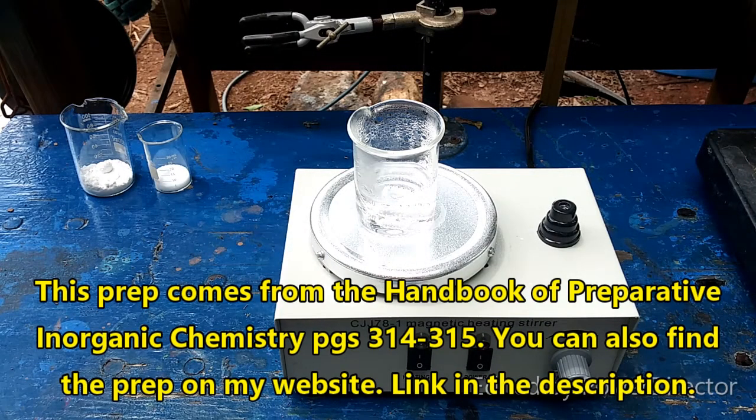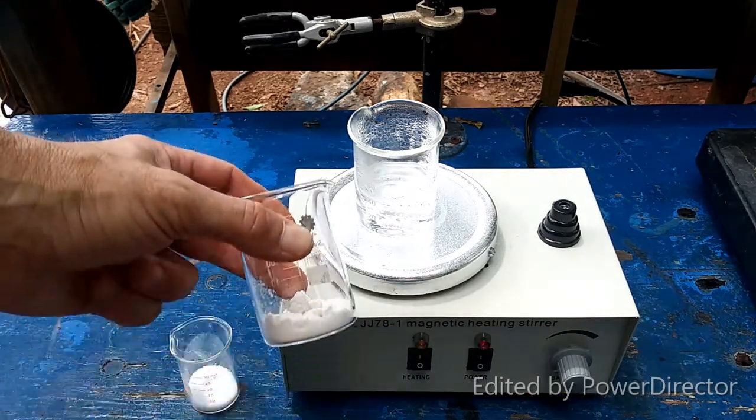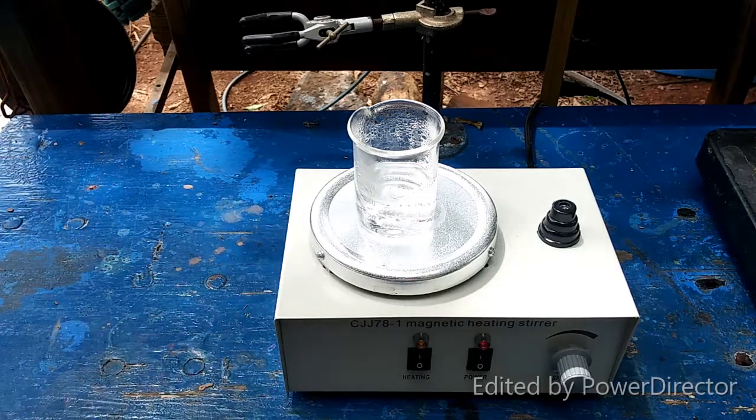I didn't have as much potassium chlorate as I thought. I only had 13 grams of it, so we're going to have to do it with that. I need to order some more potassium chlorate.